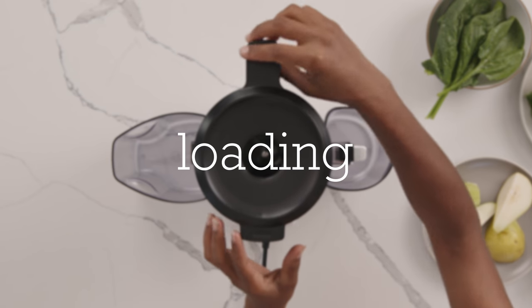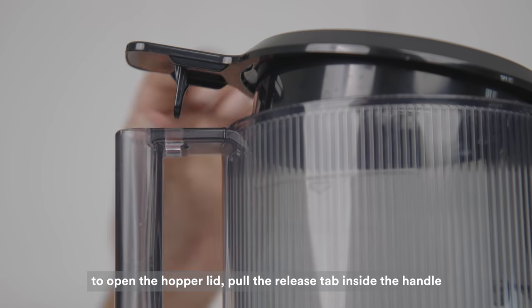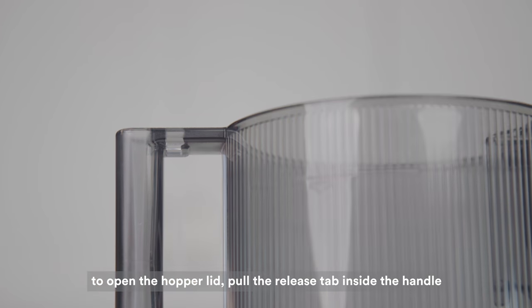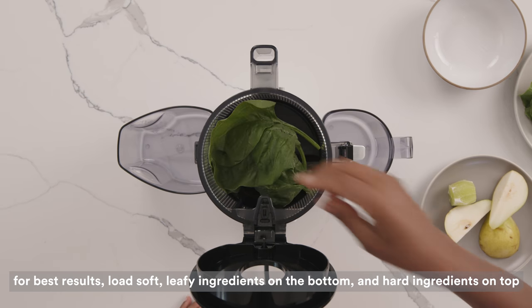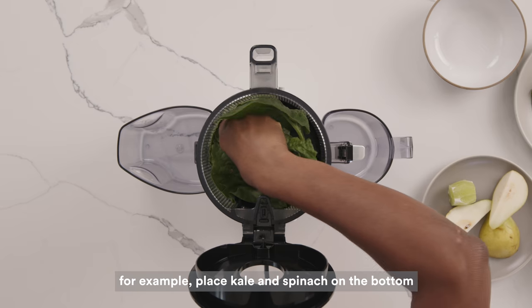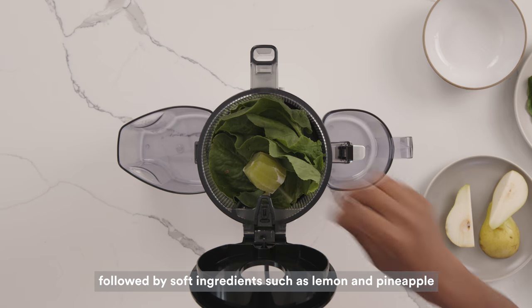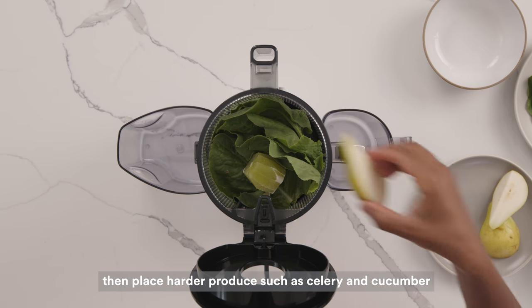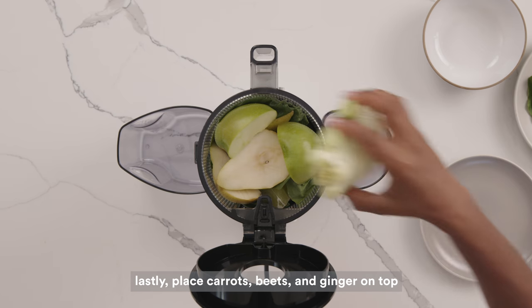Loading the hopper. To begin loading the hopper, pull the release tab inside the hopper handle to open the lid. For the best results when loading the hopper, we suggest adding softer leafy ingredients at the bottom and harder ingredients on top. For example, place kale and spinach on the bottom, followed by soft ingredients such as lemon and pineapple. Then place harder produce like celery and cucumber. Lastly, put ingredients such as carrots, beets, and ginger on the top.